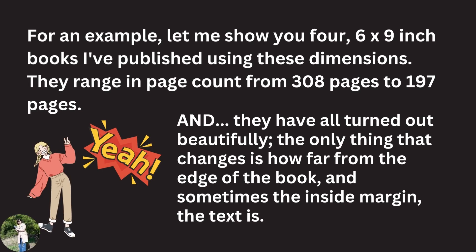I'm going to show you four six by nine inch books that I've published using these dimensions. I love watching YouTube channels — I have learned so much, and I always appreciate when I can see the actual work that someone has done rather than just being told about it. So I'm going to show you these four six by nine inch books, with page counts ranging from 197 to 308 pages.